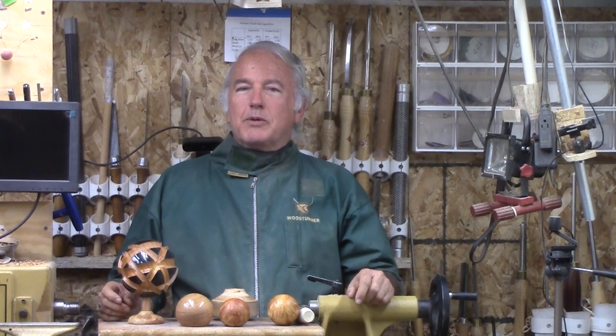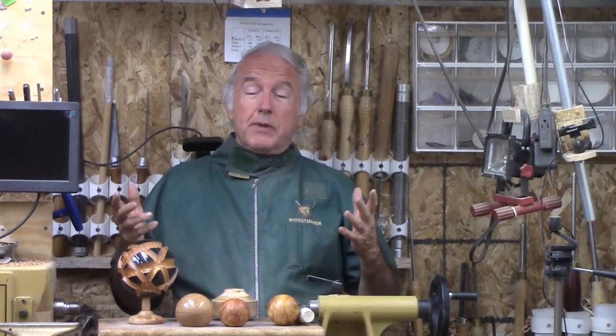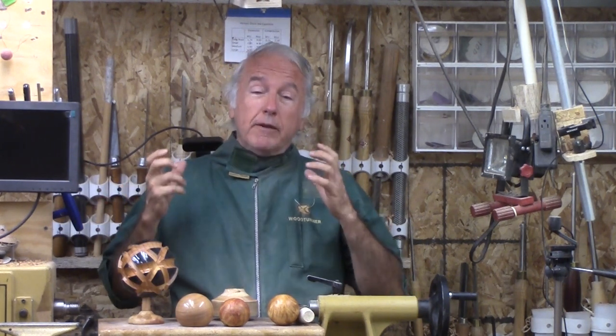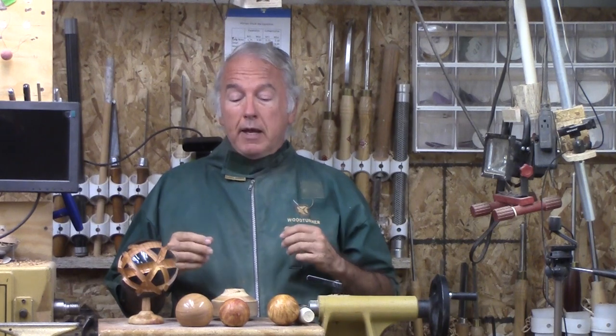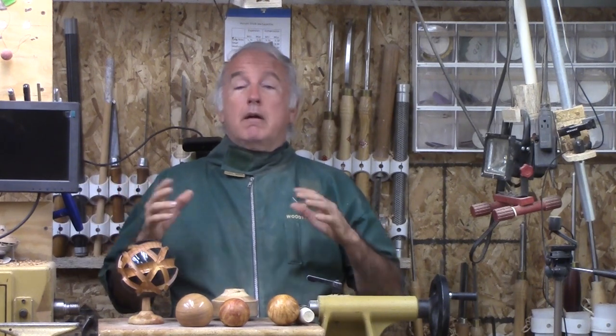Hi, Alan Stratton from As Wood Turns. Last week, Tim Yoder put out a video entitled Spheres for Dummies. His premise was that he had found a sphere jig that was perfect — that even he could turn a sphere with that sphere jig. Now, I have a lot of respect for people who can design jigs because they are essential in many aspects of woodturning. However, when it comes to turning a sphere, no jig is required.